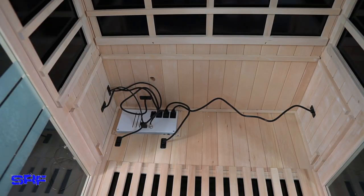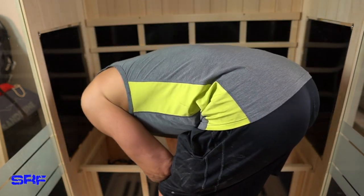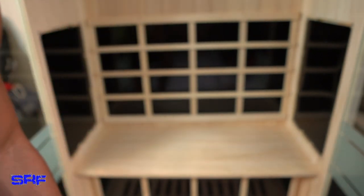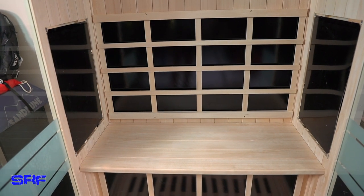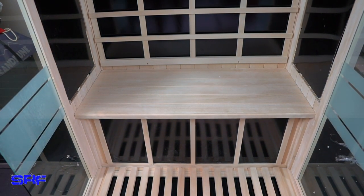After plugging everything in underneath the bench, I put in the heater, which also connects to the main box inside the bench. That was pretty easy to slide right in. Then on top of that, the bench went and covered up all the wiring without any issues. Everything was cut out exactly where I needed it to be, and plugging stuff in as I went made it super easy.